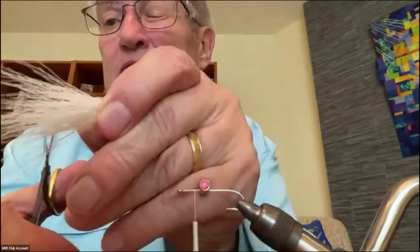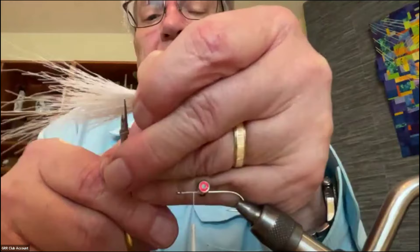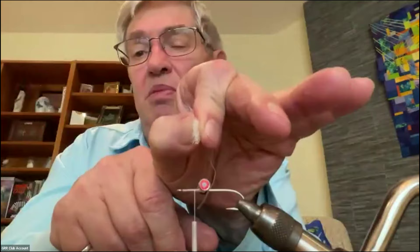Flatten it out a little bit, take my scissors, and trim them just about a quarter inch in front of where my fingers are, cutting it square straight across. You can see how it's now flattened out and all nice and even at the end, with that quarter inch sticking out. I place my hand over top of the eyes at about a 45-degree angle, bring a loose wrap up right in front of the eyes and underneath, then pull up — that pulls the whole clump down on top of the hook so the edge of that clump is right behind the eye.